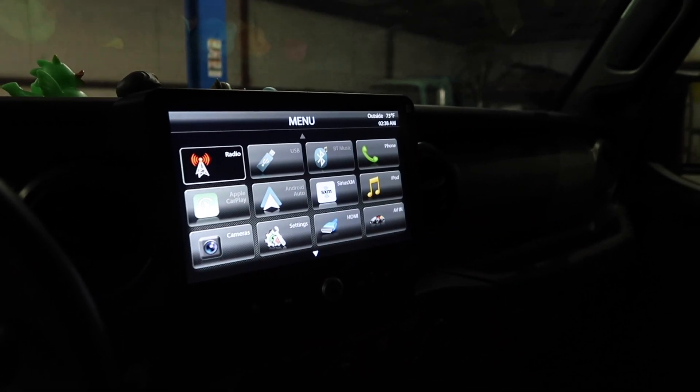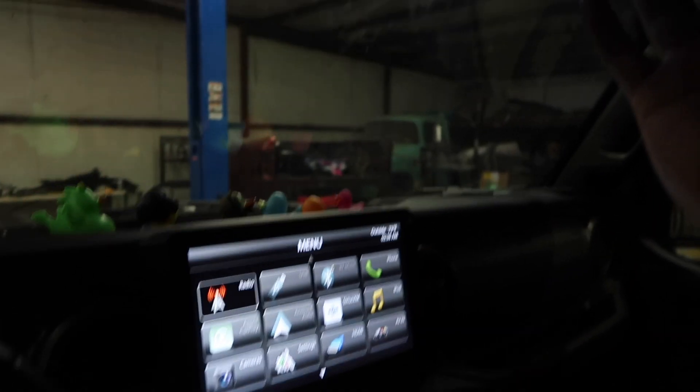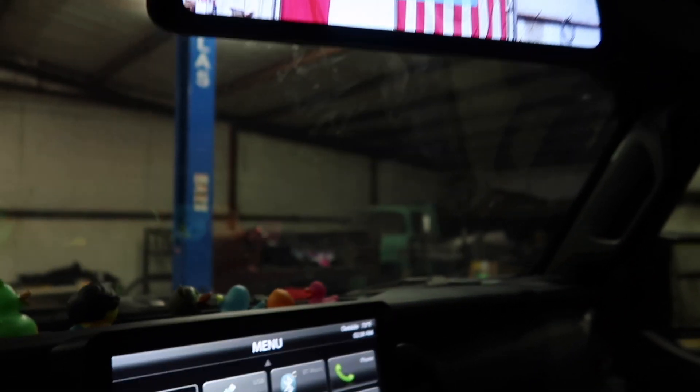It has CarPlay and all the cool fun things. That's what I just finished up installing on the Jeep. And buttoned up some wiring that was not tied down or routed or any of the things. And then it just says goodbye and shuts back off — all of the cool, fancy things.